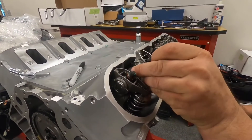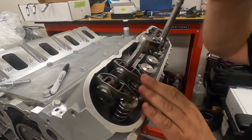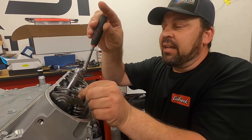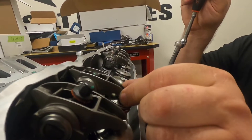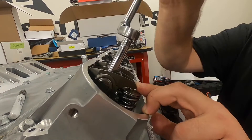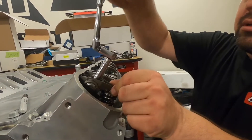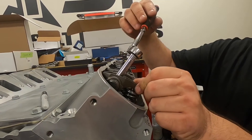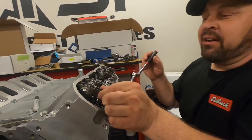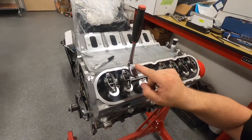I'll put the rocker arms on and just run them down. Basically, what we want to do is get to the end of the lash — zero lash. We're going to count how many quarter turns it takes to get down to where we have preload. So this is zero lash right now, but not torqued down. I always set my ratchet at 12 o'clock.